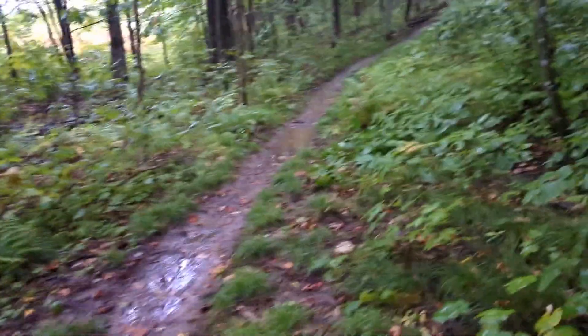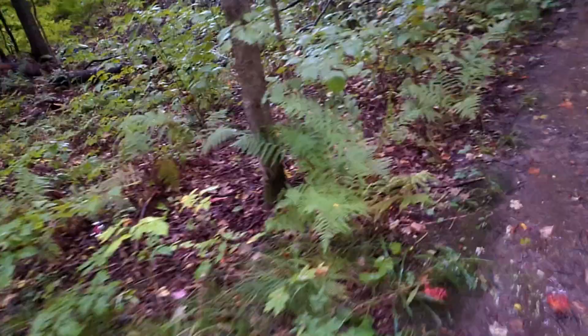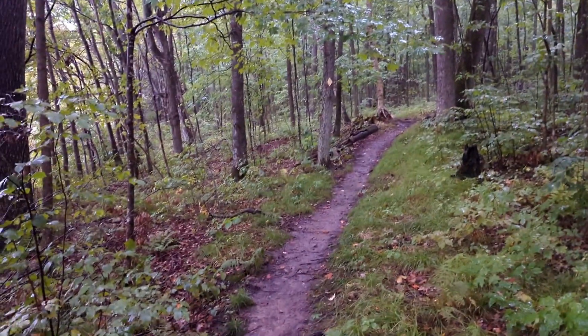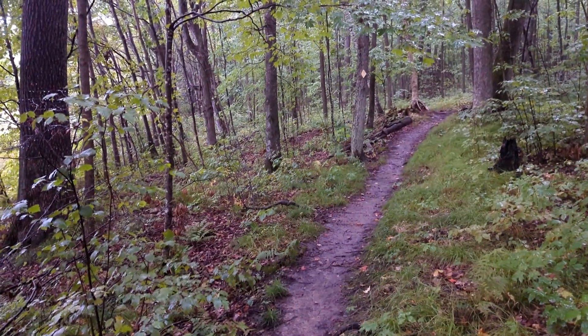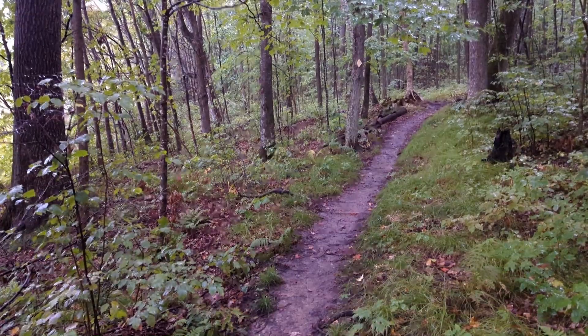I have to record this. This is crazy. I can't believe I'm doing this. I keep thinking of this intrusive thought going through my head, and it's 'learn to dance in the rain,' so that's what we're going to do — in the thunder and lightning and mud.